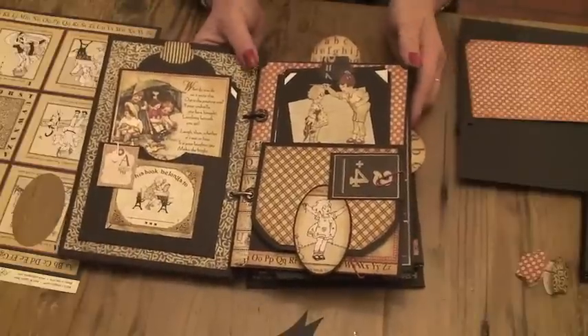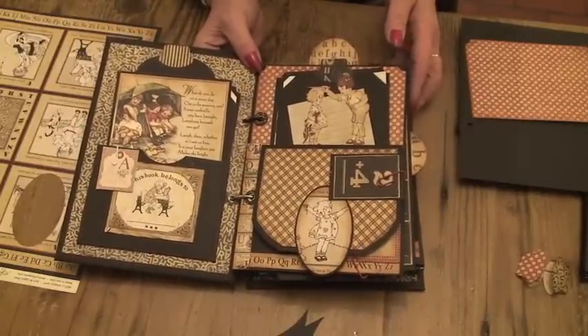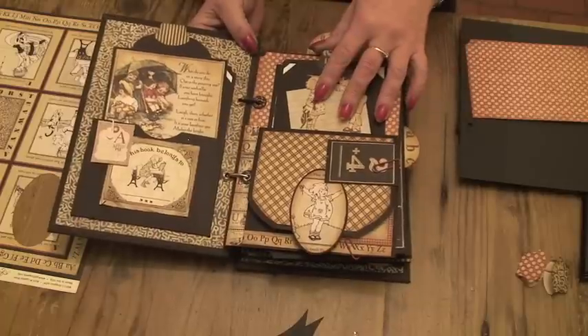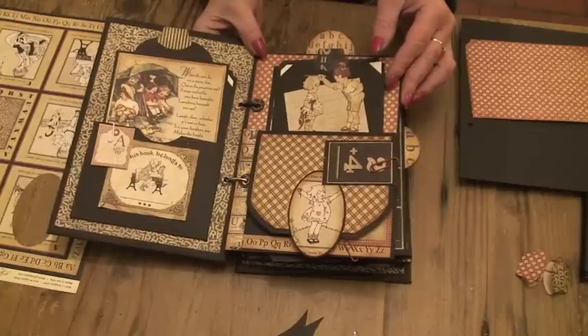Hi ladies, back again with part 4 of our Let's Make an ABC Primer album. We're going to go through the first page here and start to build that up.